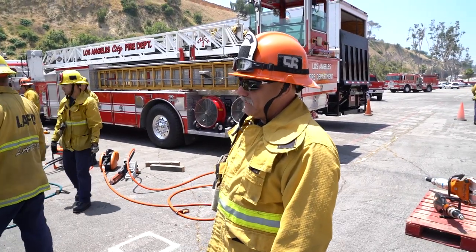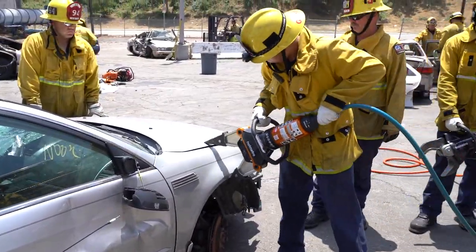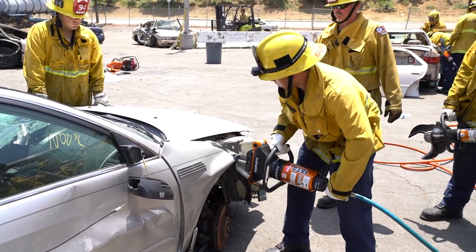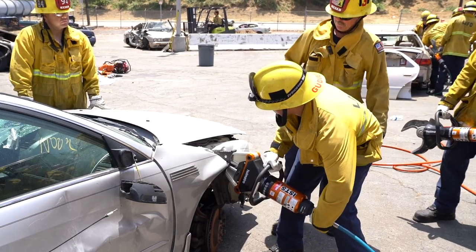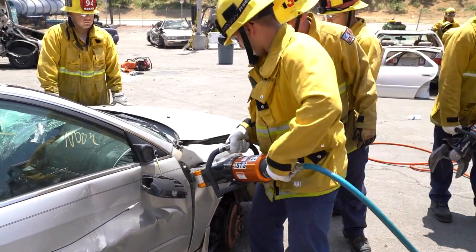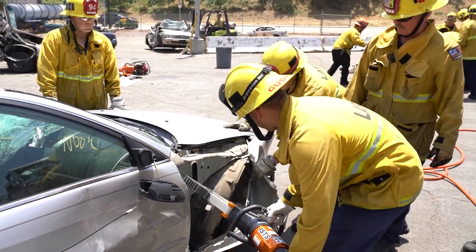We're going to start with a pinching of the fender. Pinching of the fender gives us the ability to gain access to the hinges so that we can push away. It also gives us a visual with the ability to see where the McPherson strut tower is, so that in case we have to do a relief cut there, we have that ability. As you can see, by pinching the fender it gives us a purchase point and the ability to push away the fender.